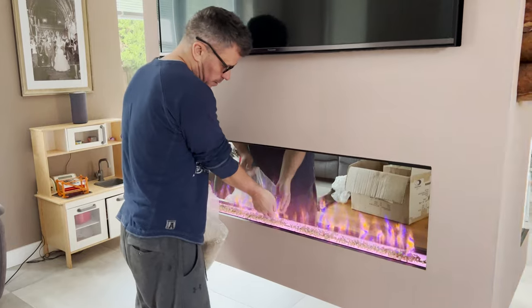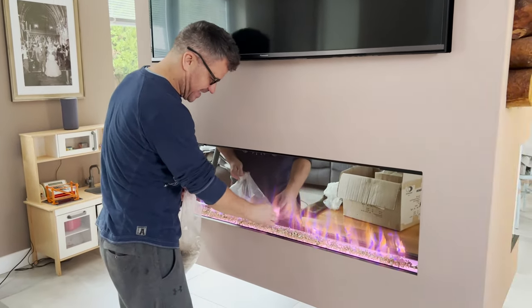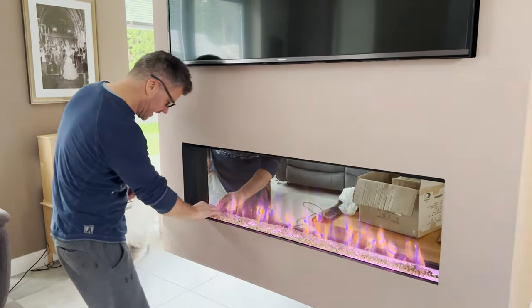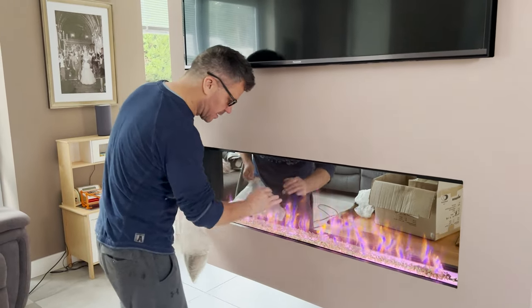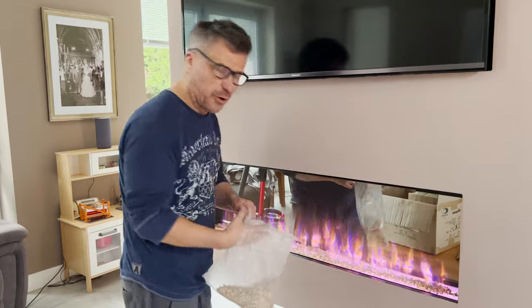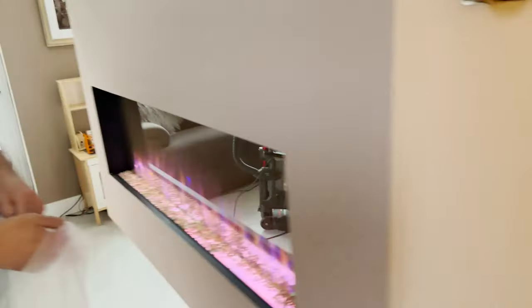You're sprinkling your fairy dust, darling — making the magic happen. This bespoke fire has only taken three and a half to four years! Have a look at that — the panoramic three-sided fire.